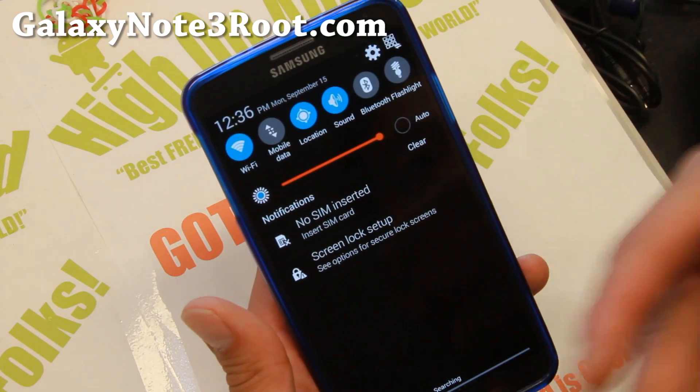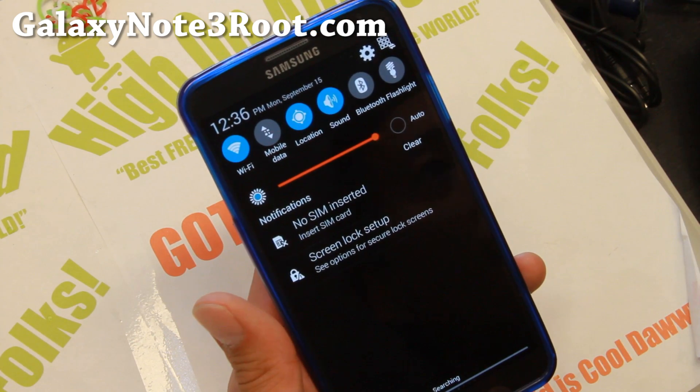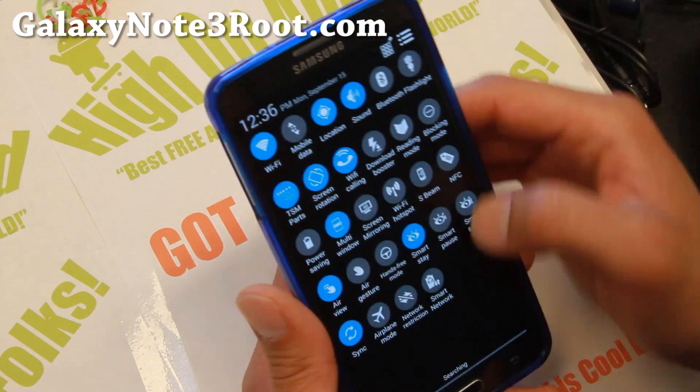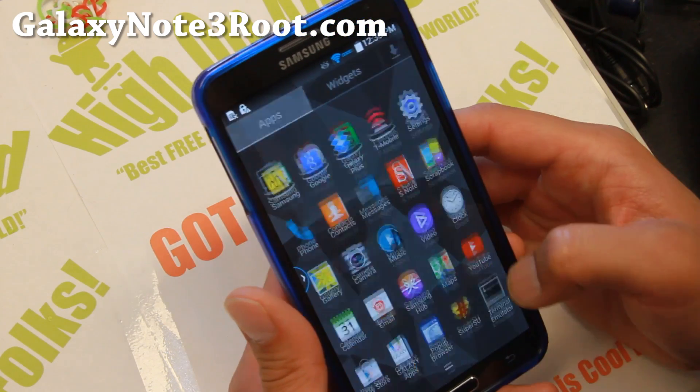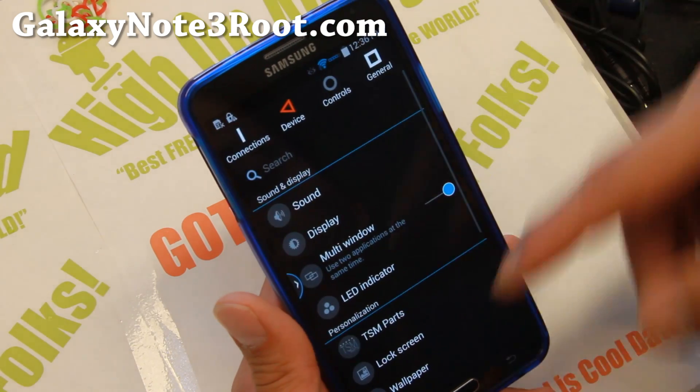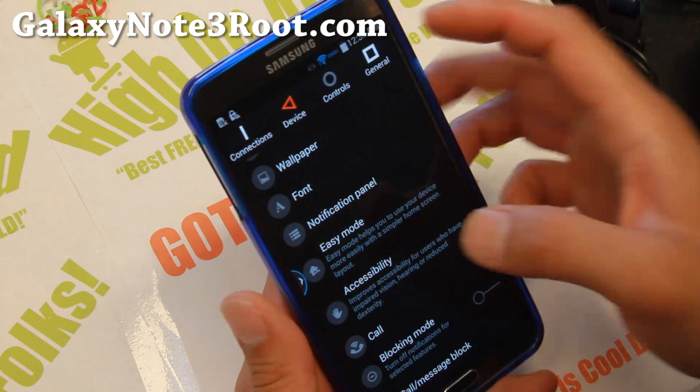You can get the Android L preview theme — it sort of looks like Android L preview. This is actually a Material L theme, and it only works with this ROM. It's looking pretty good.